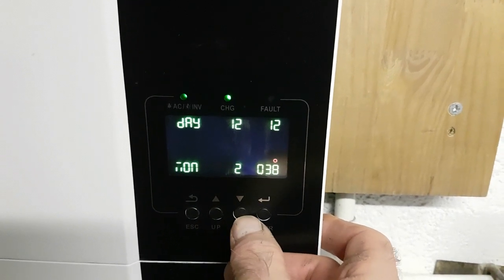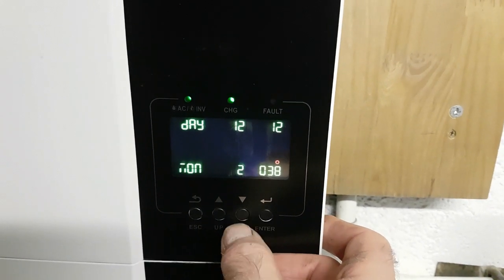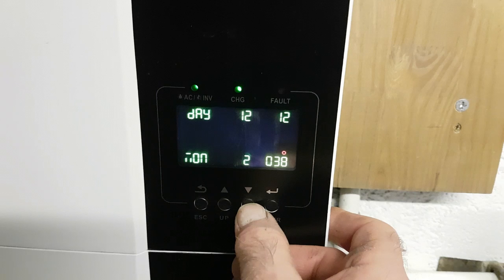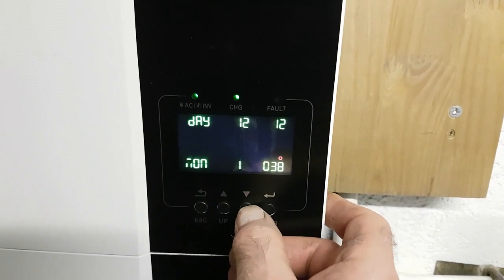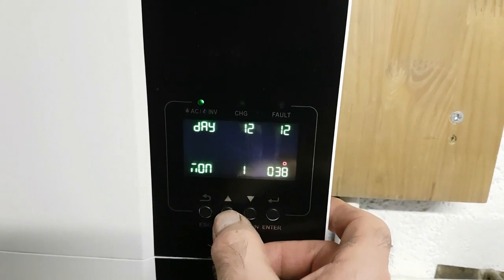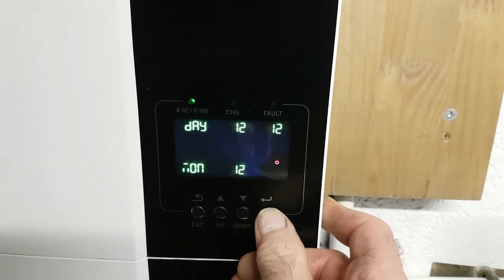I don't want that. Up and down. If you wanted to go across to the next digit, up, down, like that. 12 — accept.